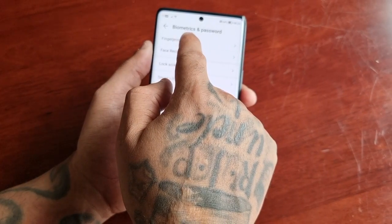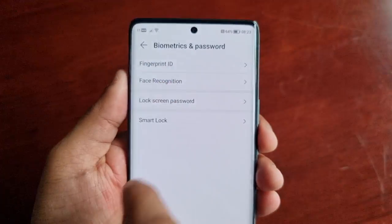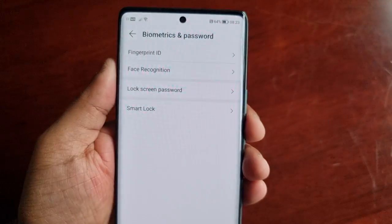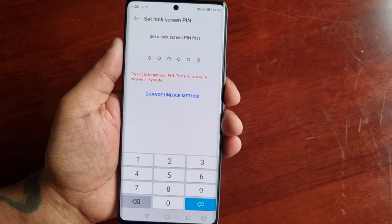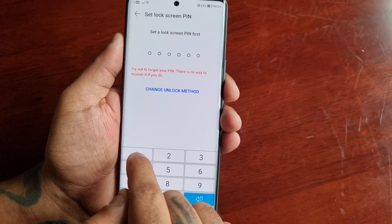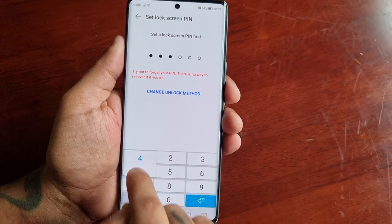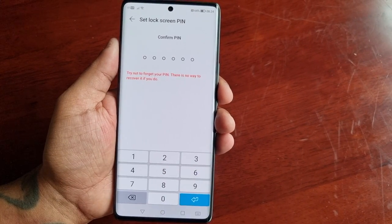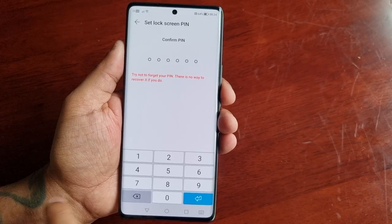Here you will see Fingerprint ID. Select it, and you will need to set a lock screen PIN first. Make sure you use a strong password — I'm just going to use a simple one for the purpose of the video — and you will need to enter the password twice.